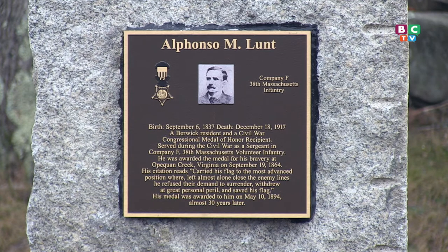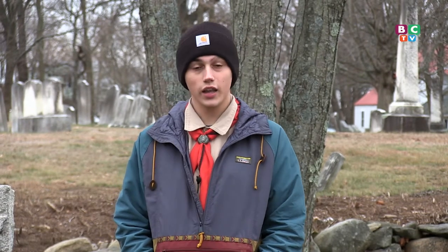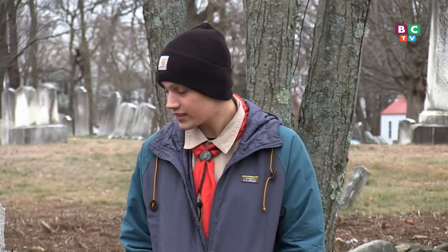I got my Eagle Project idea from the Legion here in Berwick. They came to me because I have been helping them throughout the years, and they said they had a project that they would like me to complete. I took it on gratefully, and here we are today as it is completed.